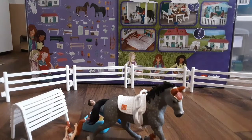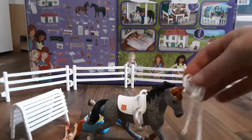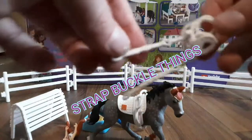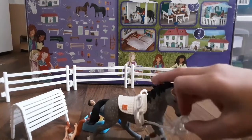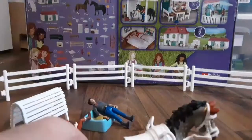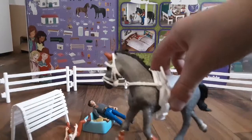I think this is how it's supposed to look. These little strap buckle things are supposed to attach to the vaulting saddle. This is my first vaulting set so I'm not too sure, but I think this is how you do it.